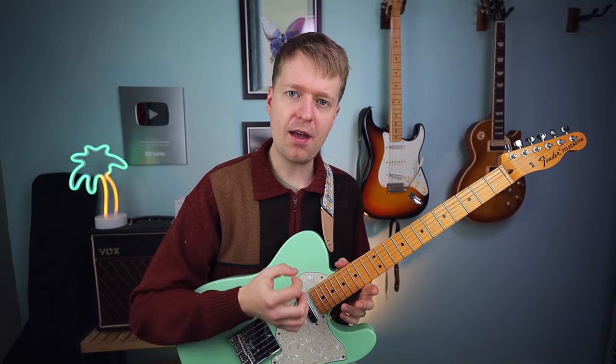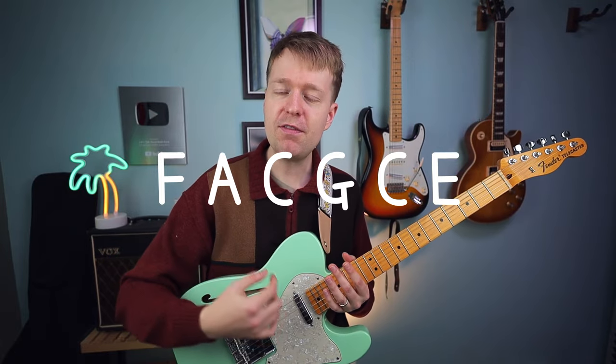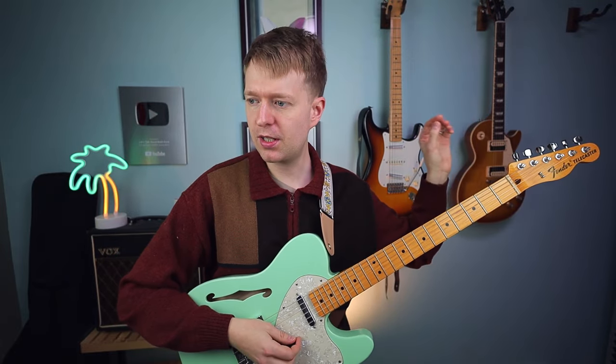A big part of math rock is using different tunings, and that's what we're going to do for this song. We're going to tune from standard tuning to F A C G C E tuning, which is an F major nine chord. Let's go through this together.